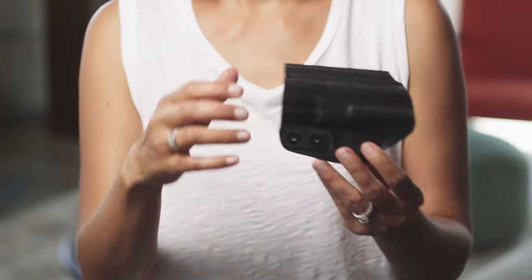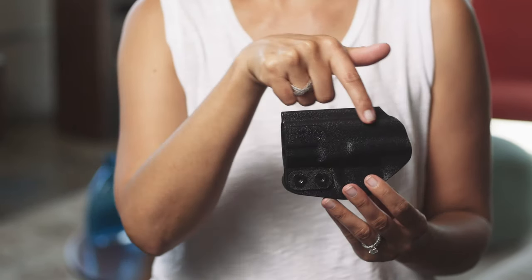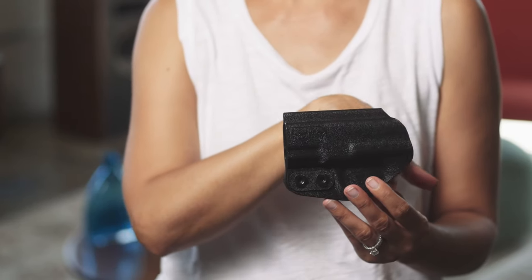The DeSantis Slim Tuck is a new minimalist holster that's designed to be tuckable inside your waistband. But for a basic holster, it's got a lot of premium features. The design is super slim and light. Because it's a thermoplastic Kydex, it can be cut thinner than leather and still be durable.